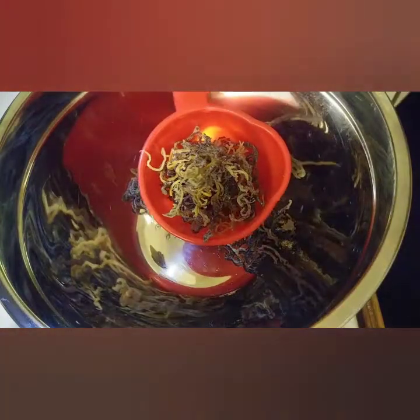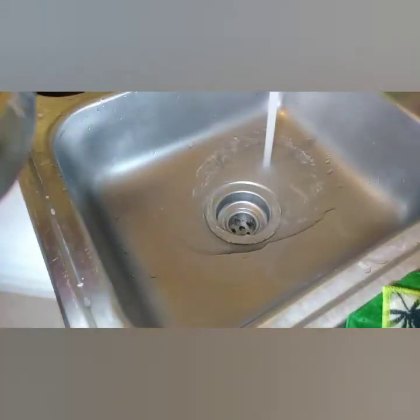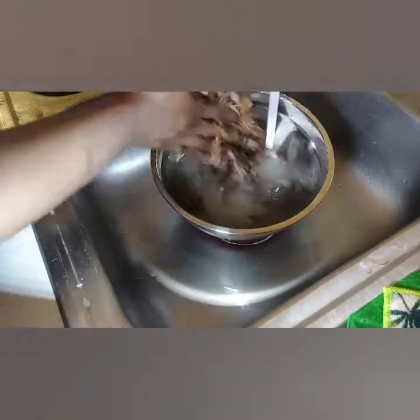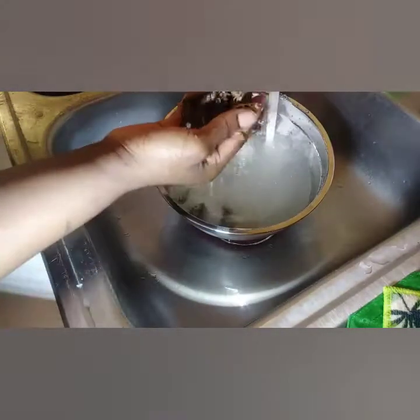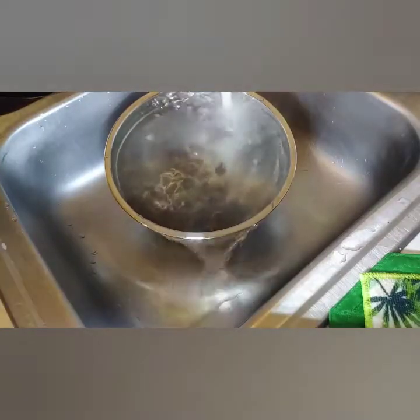Another thing we're going to pay attention to is the water, because a lot of the information I've been getting on how to make this gel unfortunately hasn't had clearly defined rules. So that's what this video is about — we're going to get to the bottom of exactly what you should do and what you should not do when making sea moss gel.